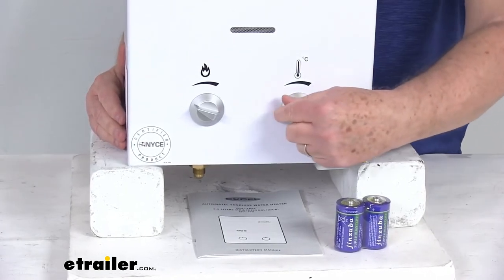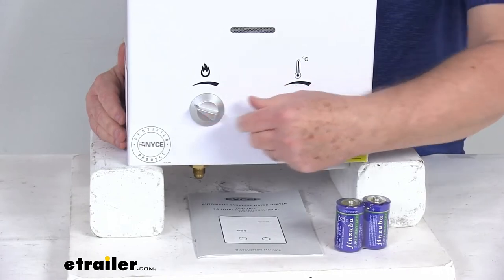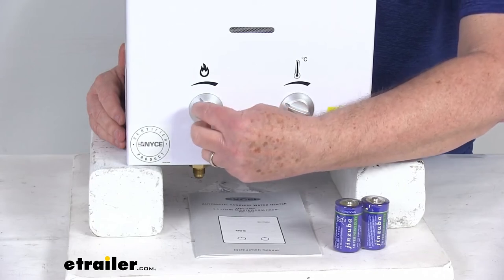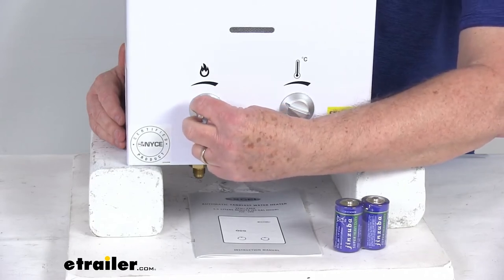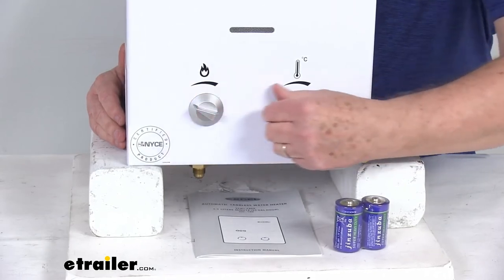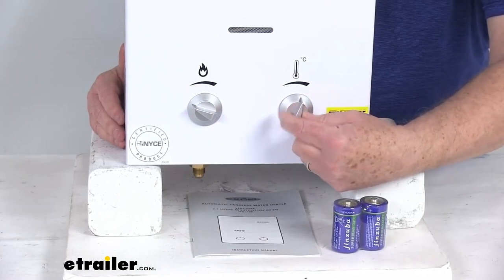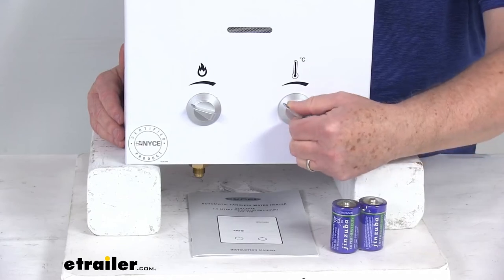The two knobs on the front — one on the left and one on the right. The one on the left is your gas flow, so as you turn this clockwise it will increase the gas flow. The one on the right is your water flow — you turn this clockwise and it will decrease the water flow, which will increase the water temperature.